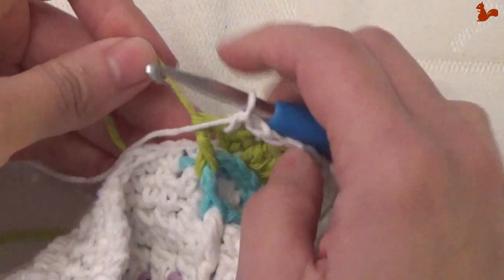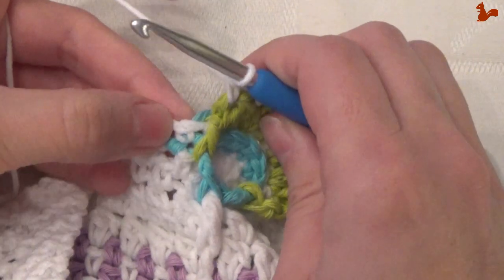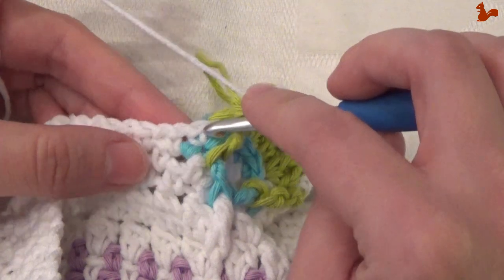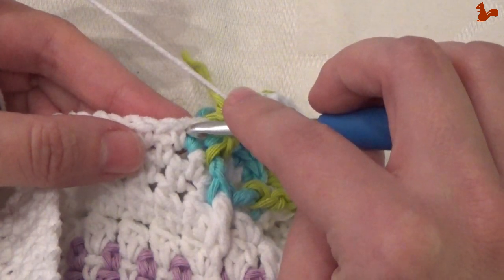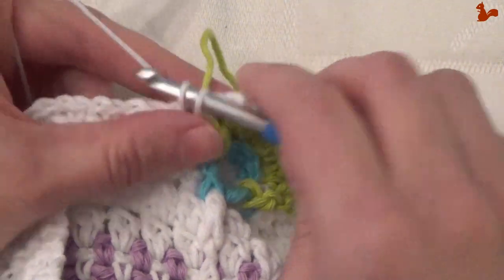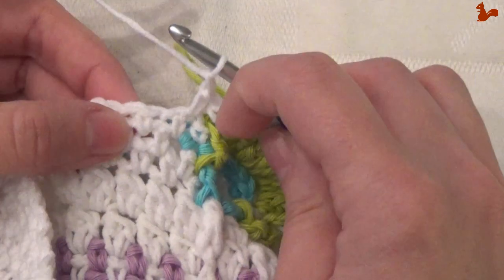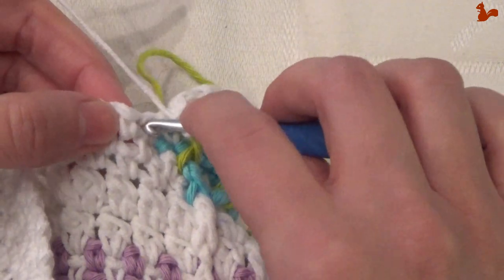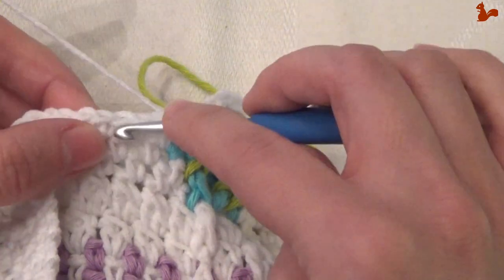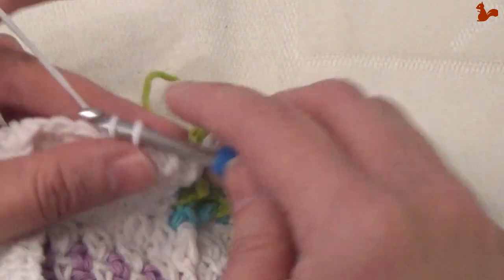Continue and come down. Skip the first white stitch, then come to this stitch and work a single crochet. Chain 1, and the single crochet chain 1 — repeat that 19 more times. From now on they're going to be in the chain 1 spaces. Chain 1, single crochet, chain 1 — that will bring you to the corner.